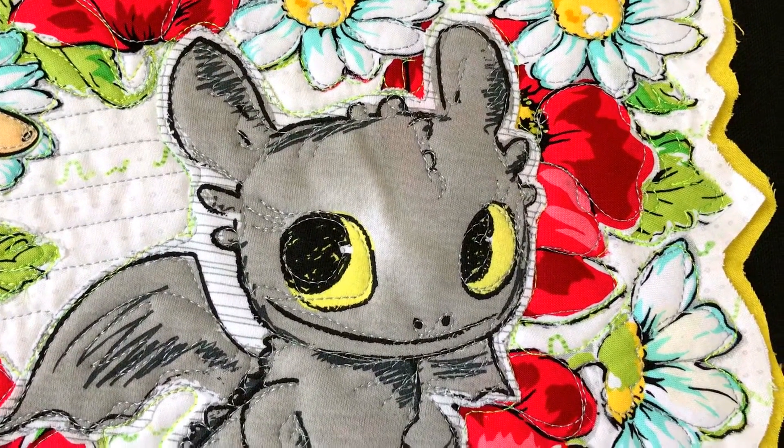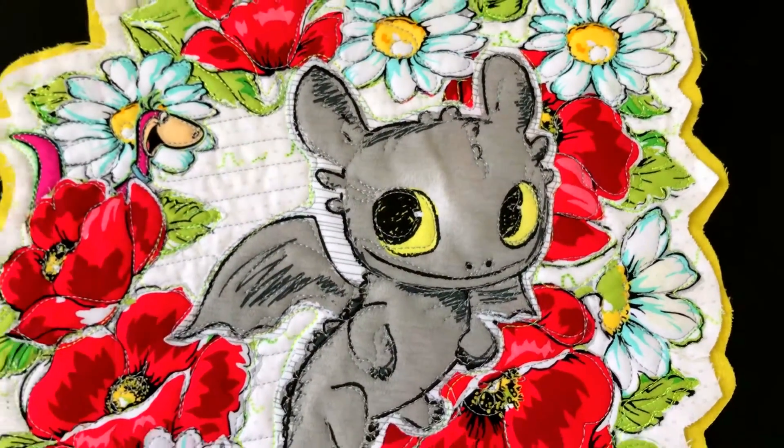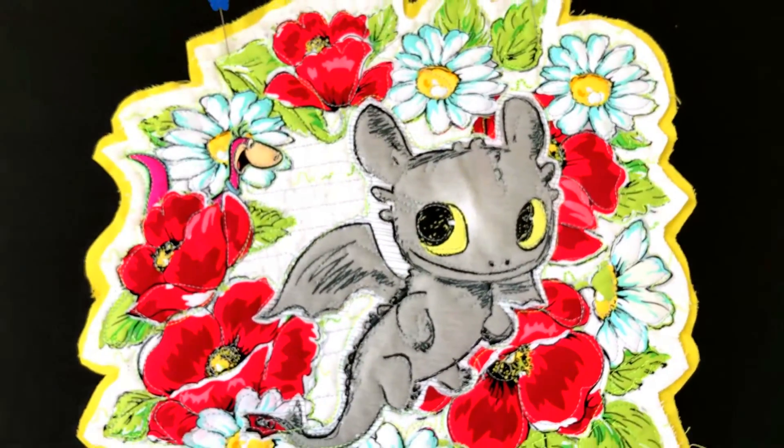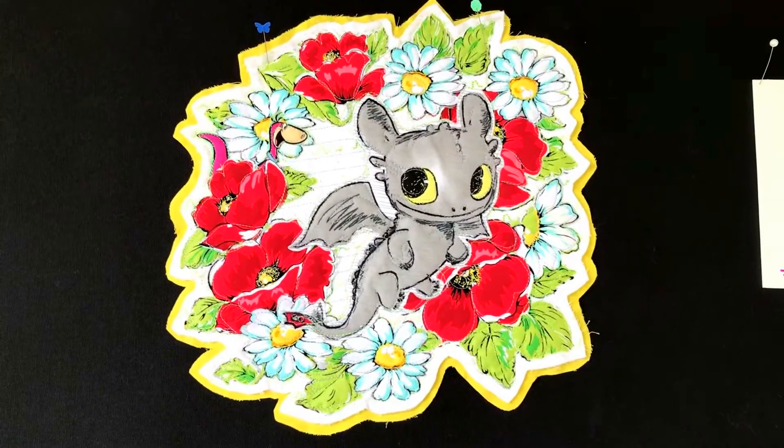Hey y'all, it's Alethea from MaverickQuilts.co with another exuberant applique wall art to share with you. I made this guy from a little onesie I bought at Target.